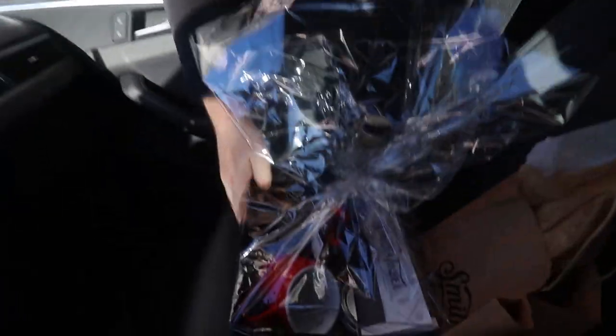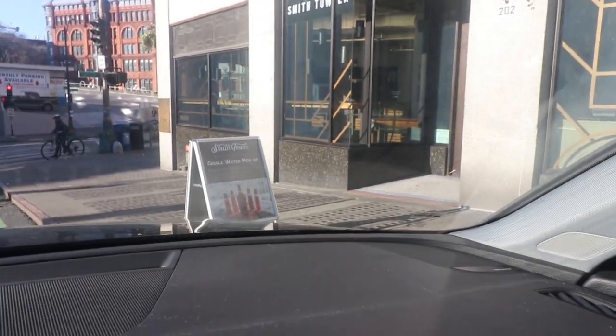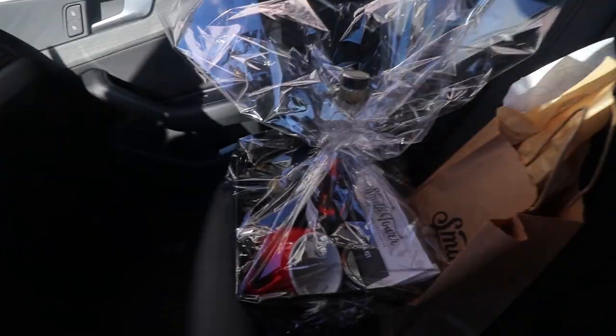They deliver right to you — thank you so much! You just text this number, pull over at Yesler, and then they come out and bring you the goods. I am so excited to try this; that was the easiest thing ever.